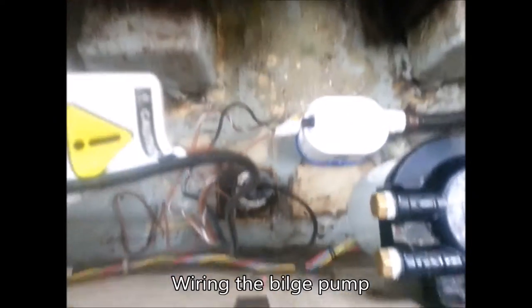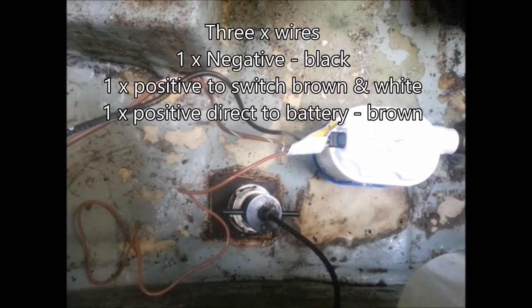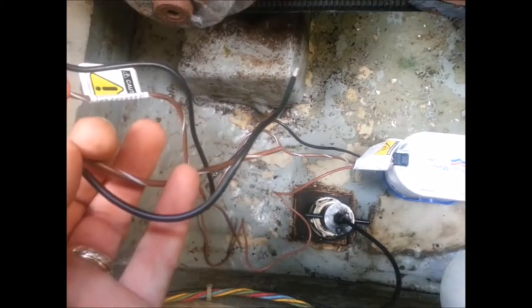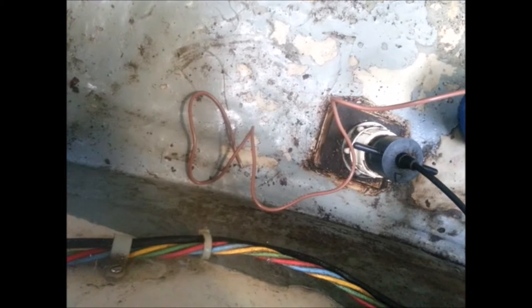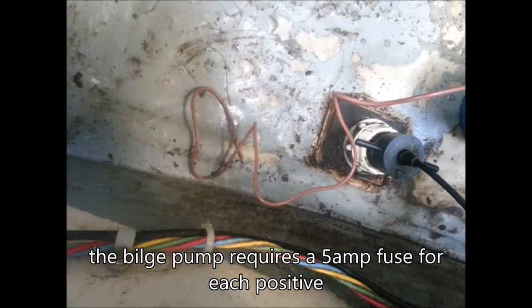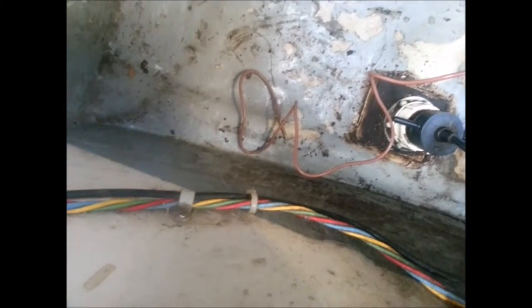Now I've just got to wire it. There are three wires coming out of this bilge pump: two brown and one black. The black is the negative. The one brown I'm holding in my hand is the manual brown, which goes to the switch. The other brown down there is for the auto, which goes directly to the battery via a fuse. What I'm going to do in the meantime is fit the negative and manual positive to the same fitting that the old bilge pump was using.